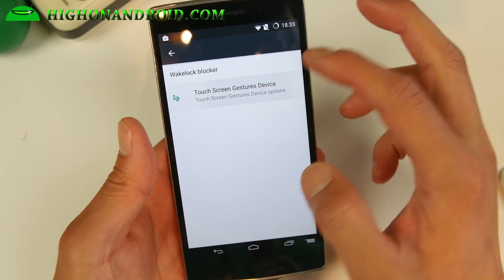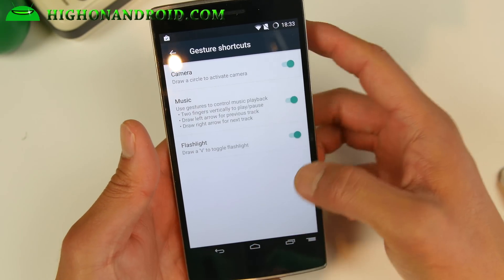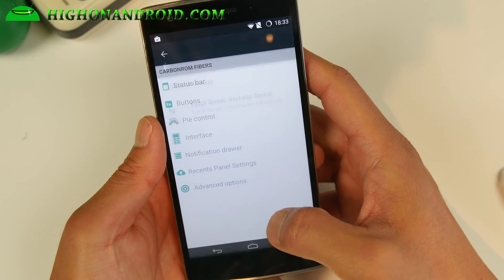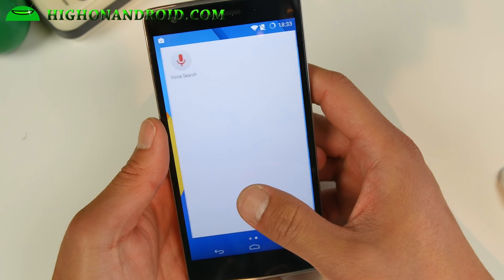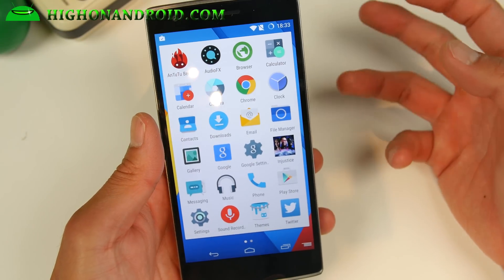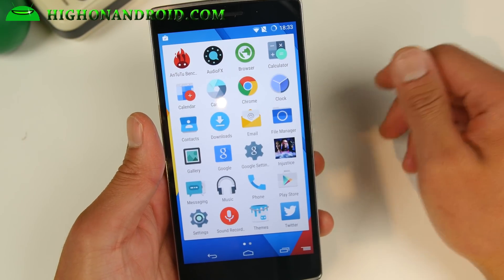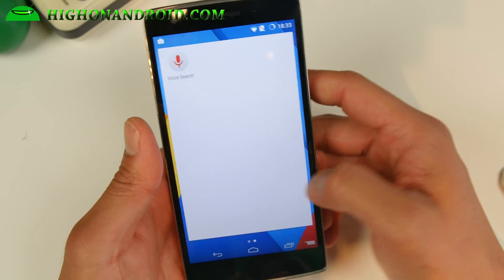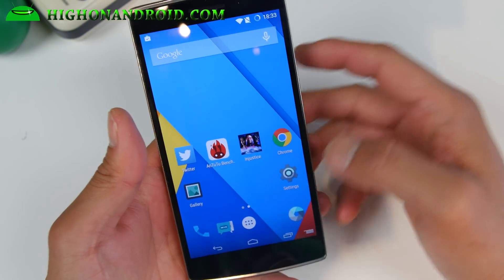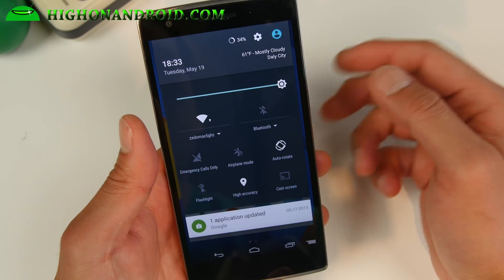Advanced options for touchscreen gestures — you still have them here, so you don't lose any of that. If you need to change or disable them, you can access them there. Overall, the performance is really good. If you're looking for a good 5.1.1 ROM with more customization, definitely check this one out. This is one of the best ROMs for the OnePlus One. I actually flashed four or five different ROMs, but I really like this one. Since I've used it before, it's also working really well for the OnePlus One.